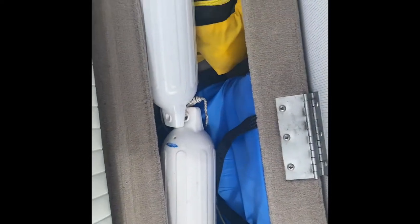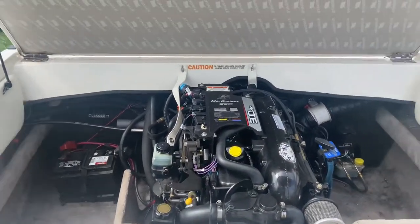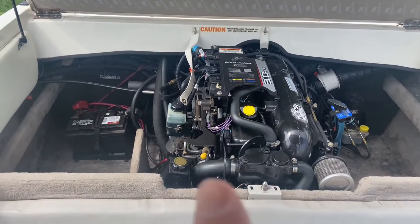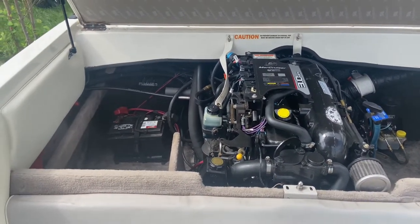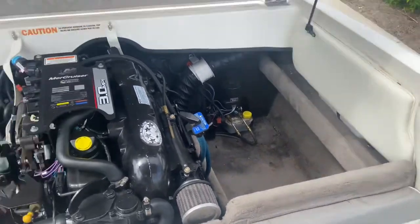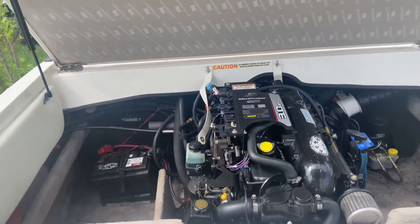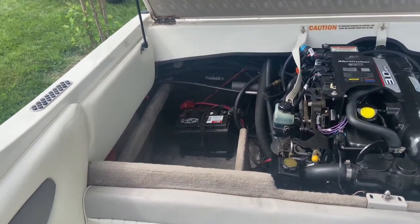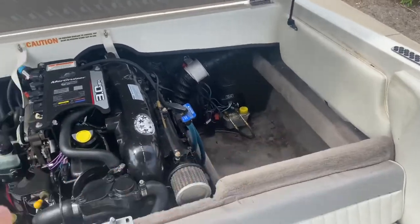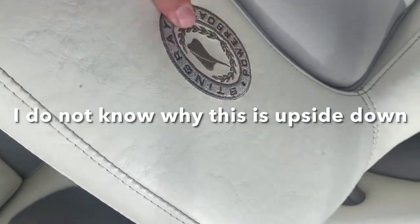Life jackets, bumpers, stuff like that stored here. I'm going to lift this up — right here is your handle for the engine cover. So I lifted that up. It's a 3.0 four-cylinder. These get great gas mileage — it's 135 horsepower. You do have power steering on this. And that Bimini top actually straps right there, which seems odd being right beside the motor, but whatever. You've got your battery — looks good. The seats are nice with the little emblem on them.